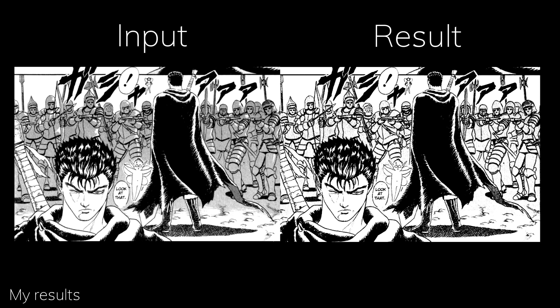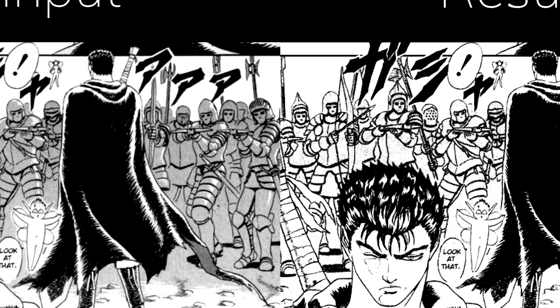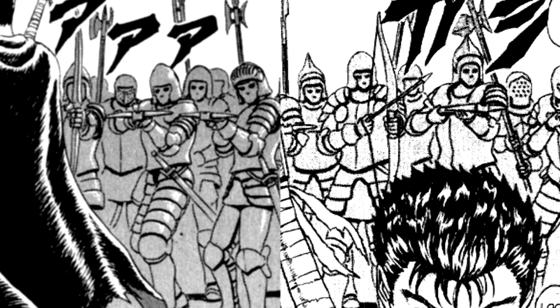Secondly, sometimes it just straight up removes large chunks of light shadings. I have no idea why — it just draws a few more messy dots on top in return, which makes it look pretty unnatural and static.